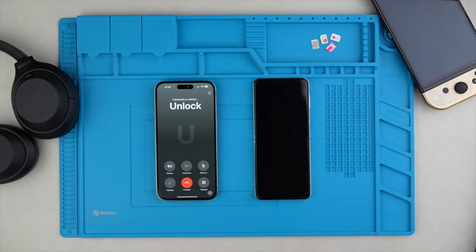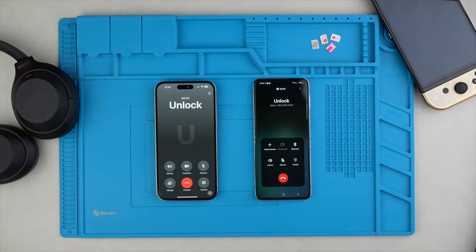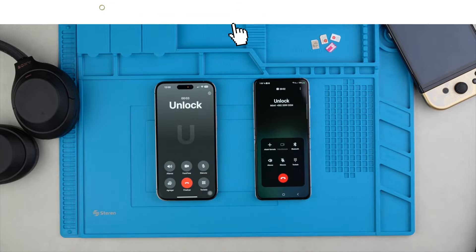Now let's make a test call, and if the call goes through, the process was successful. The call went through, and the phone is permanently unlocked. Thank you so much for watching this video, and I'll see you in the next one. Take care.